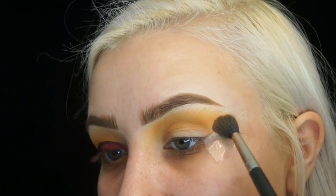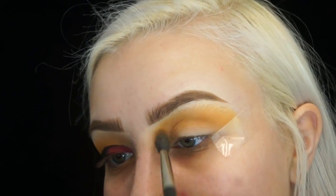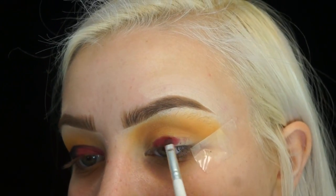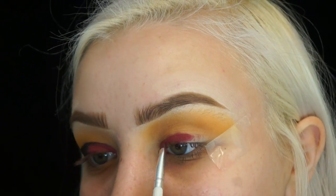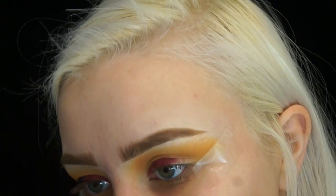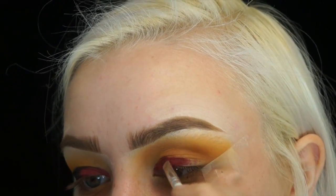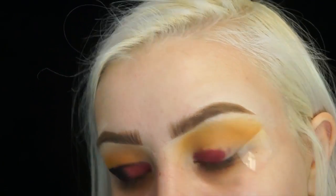Then I'm going to take my Manny MUA palette and take the color Mars on this small elf crease brush and place it all over the lid. Avoid placing it in the crease though — I'll look up in the fold of my eye to make sure it doesn't get up in the crease. And I'll avoid putting it in the outer corner because I'm going to put black there anyway, so no use putting it when you're just going to cover it up.